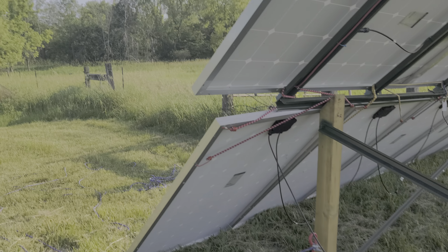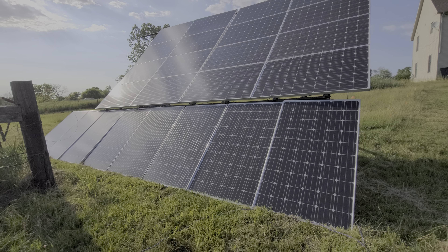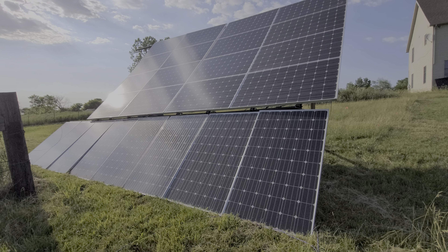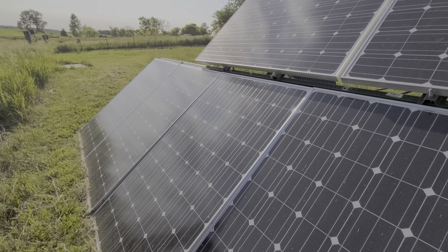What a beautiful day here on the Janetree Solar Homestead. Just wanted to give you guys a real quick look at what I've done with the solar stand thus far. This is not permanent.